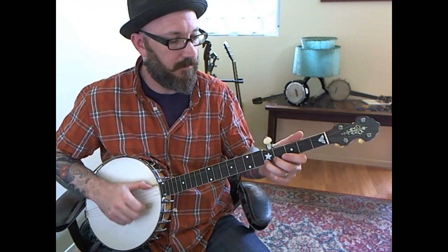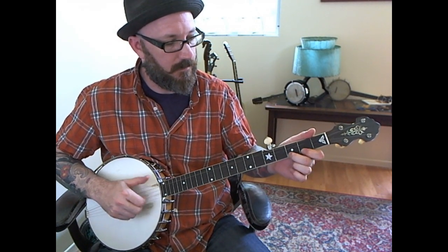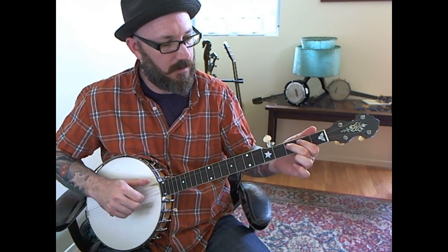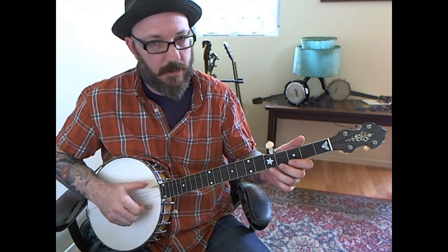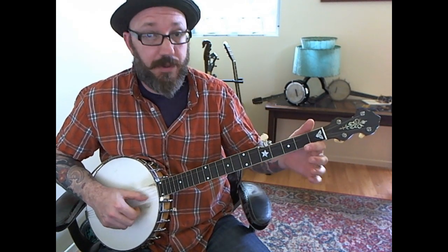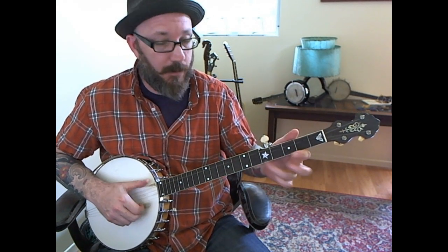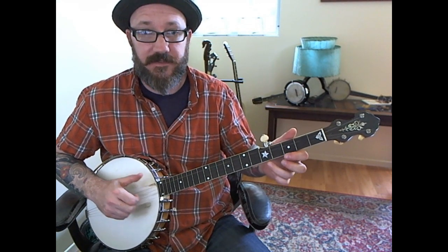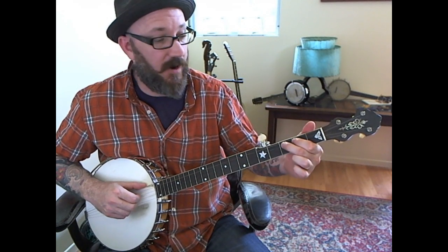Then it repeats. So what we're going to do here: pull off, recurrent, pull off G, drop, drop, hammer, pull off, hammer, pull off, drop, drop up, pull off. And that's frets three to two.